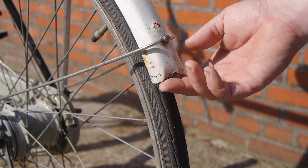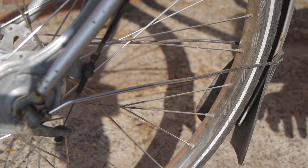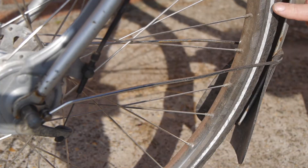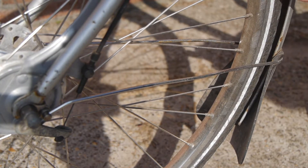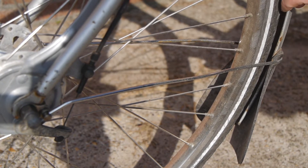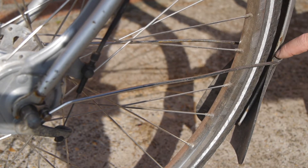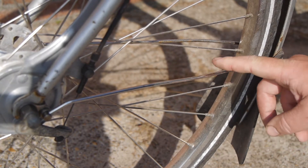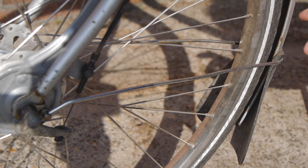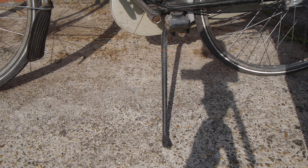This mudguard is missing a piece — it has been cut off and was probably in an accident at some point. Also, when I got this bicycle it had the worst ever front tire, so I installed a 37mm tire. But there is not a lot of room between the tire and the mudguard, and at some point a bit of mud got stuck, caught on the fastener for this stay. So that is also a good reason to replace these mudguards.